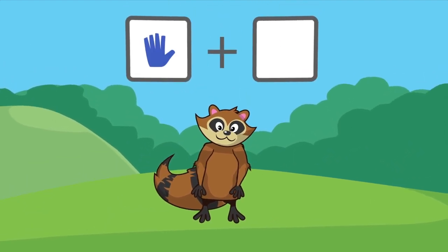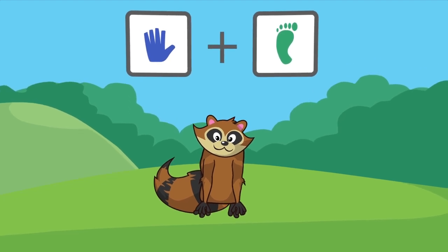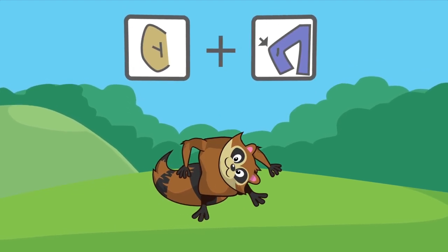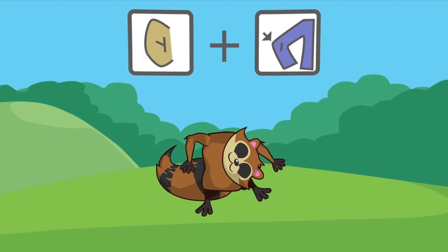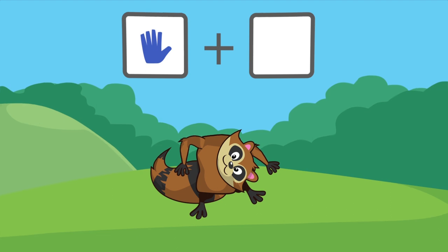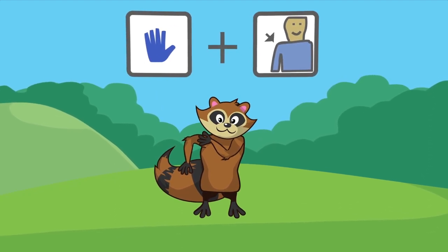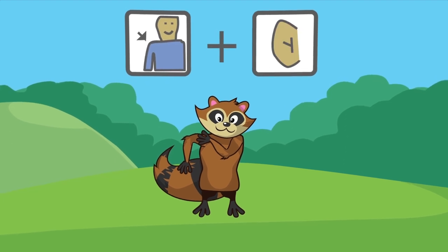Hand and Toes. Ear and Knee. Hand and Shoulder. Shoulder and Ear.